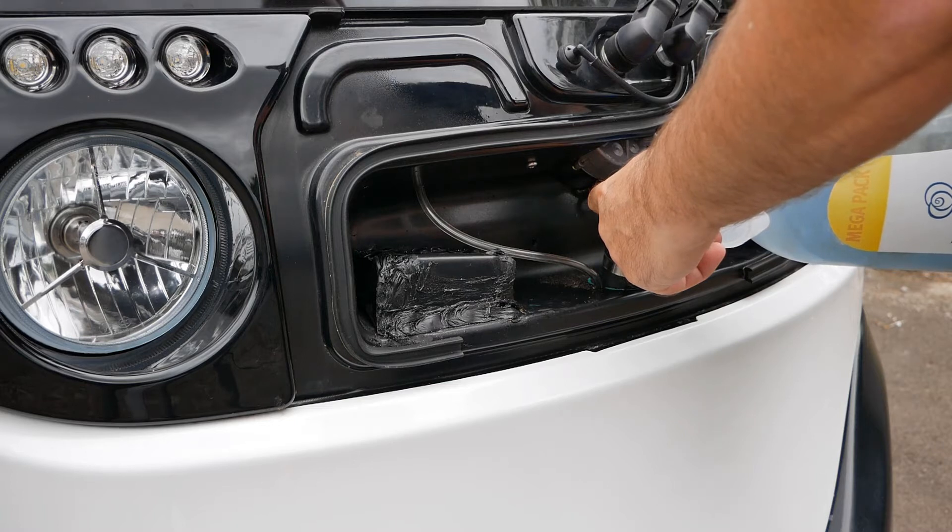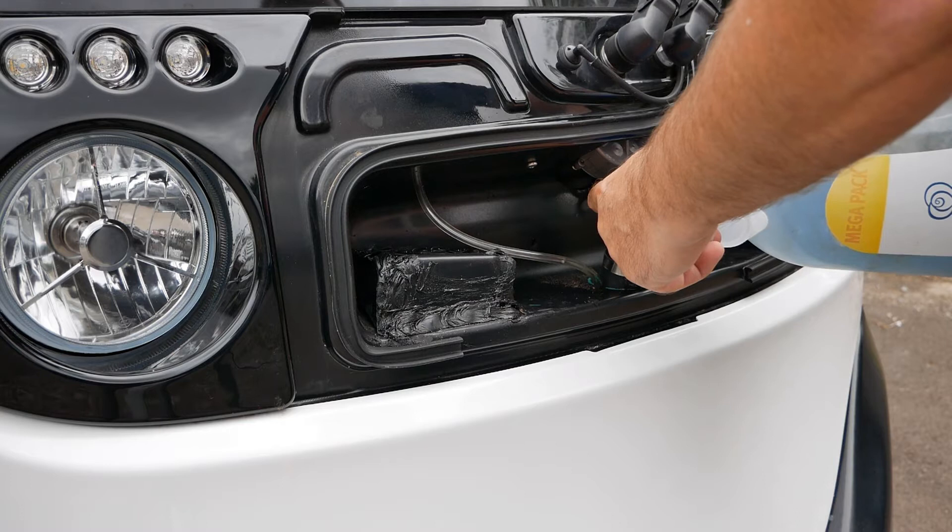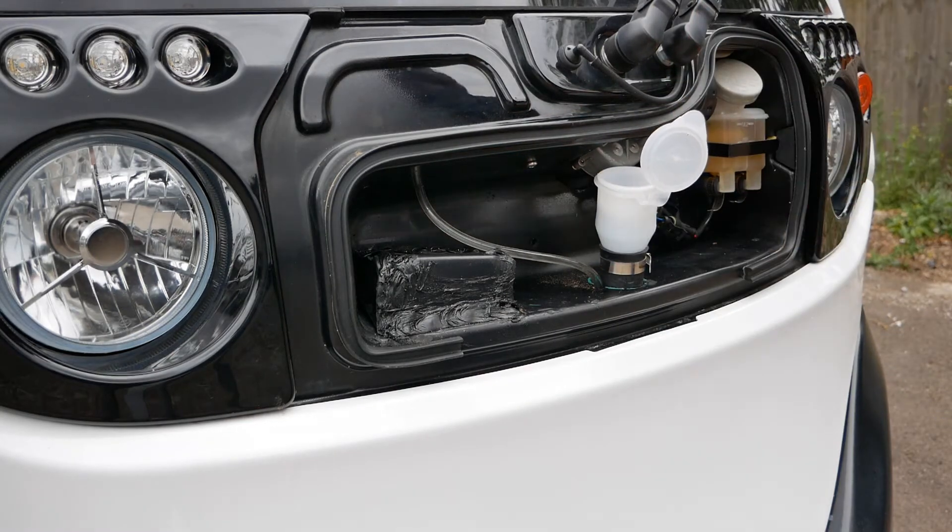While you're here, it's also just worth looking at the brake fluid level there as well.